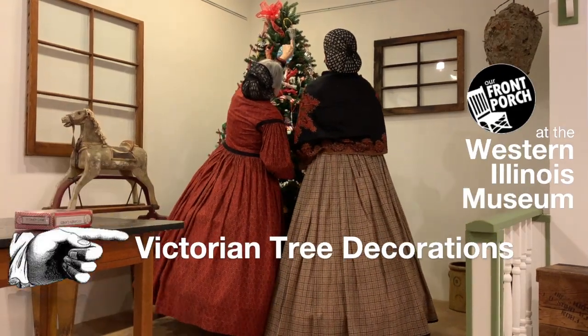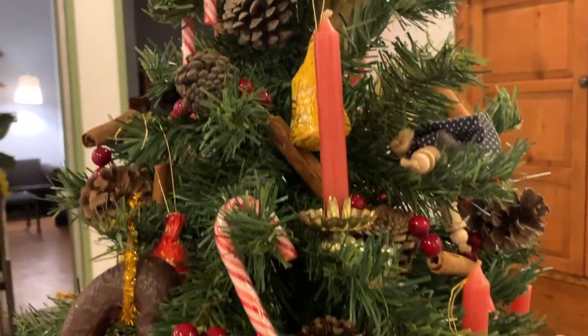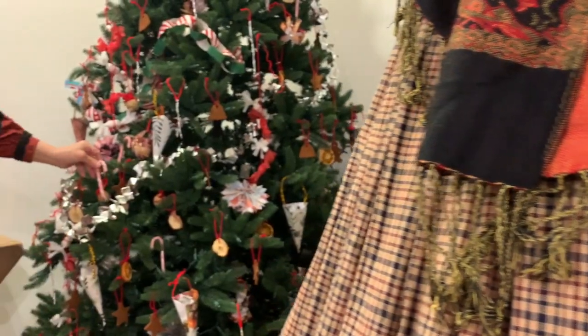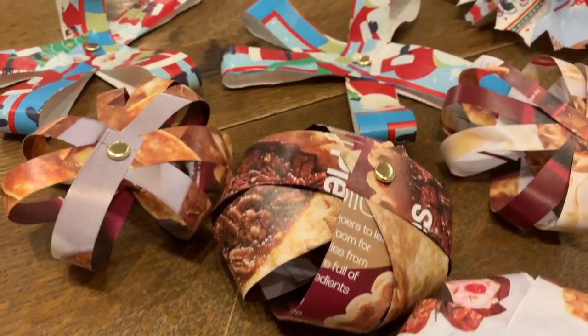This year, get the whole family involved in decorating the Christmas tree. Join us for two workshops streamed live on the museum's YouTube channel to learn how to make simple but elegant Victorian-era ornaments.